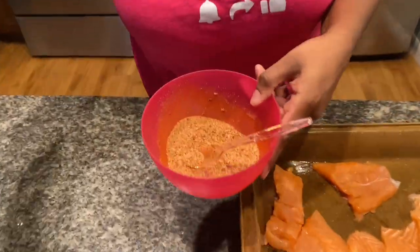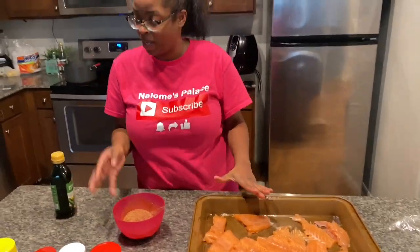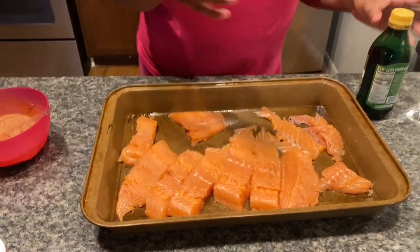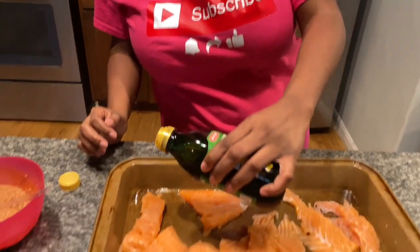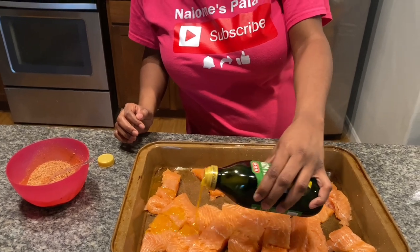I use one tablespoon of each seasoning, put it into the bowl, stir it all together, and I'm gonna pour this over all of the salmon I have in this pan. I had a big old salmon and I just divided it into sections so there'll be enough for everybody — probably enough for us to eat tomorrow too. First you want to just dab a little bit of olive oil on it.